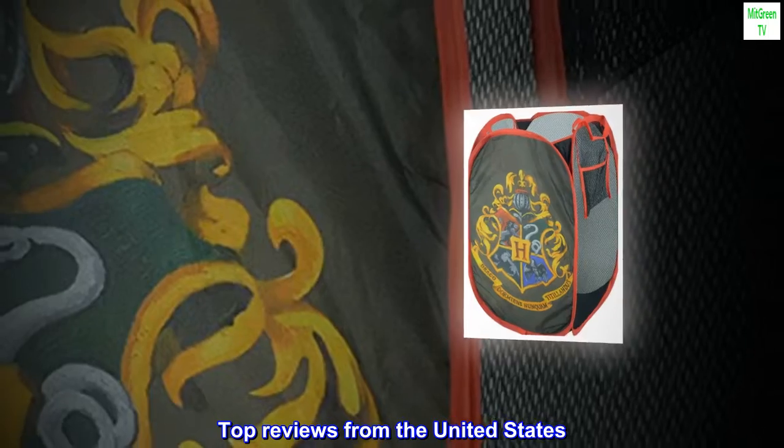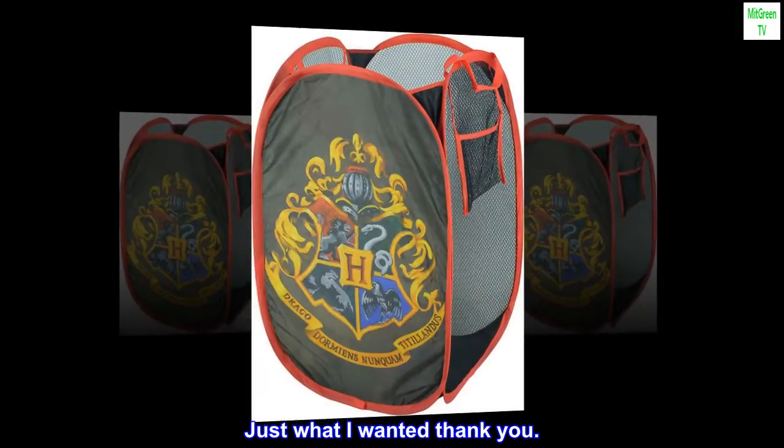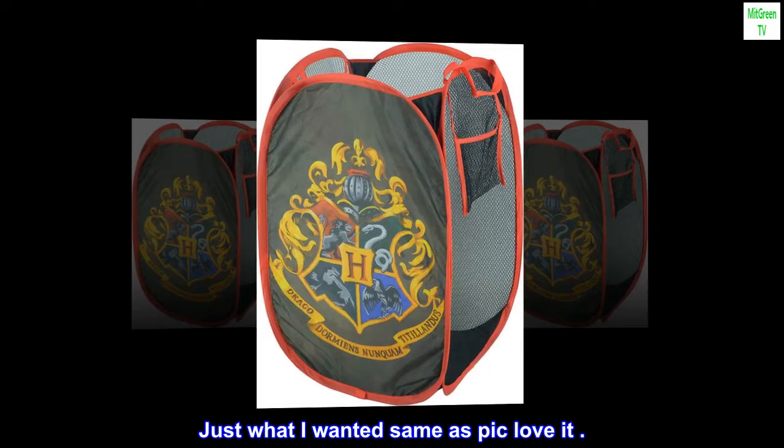Top reviews from the United States. Just what I wanted, thank you. Just what I wanted, same as pic, love it.